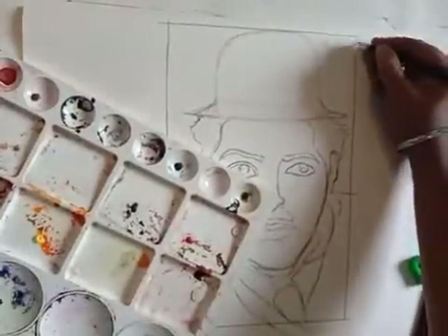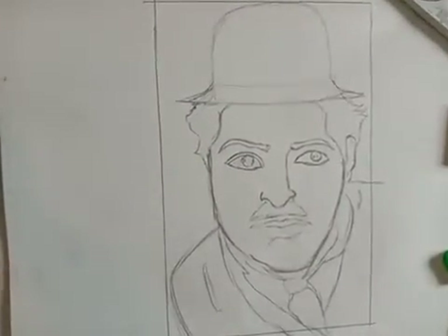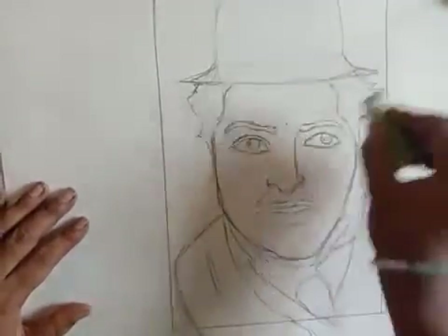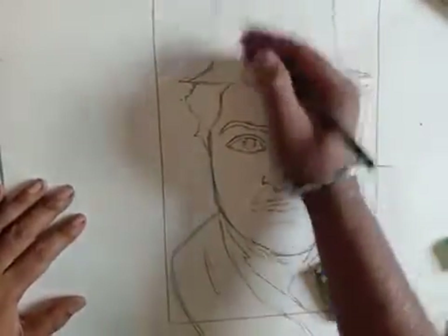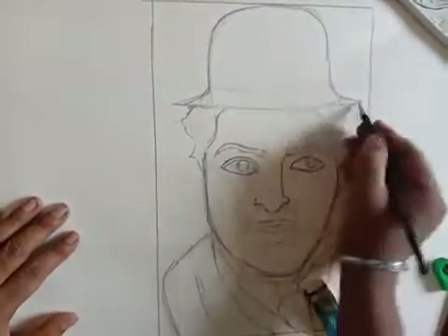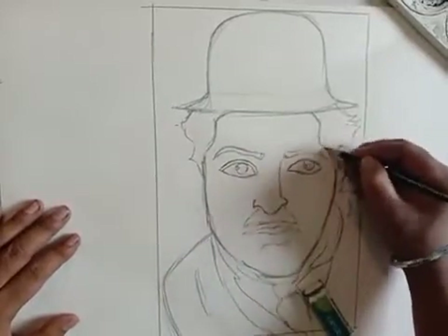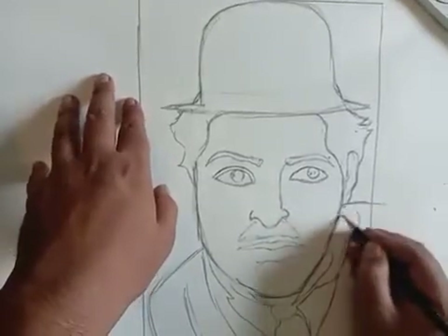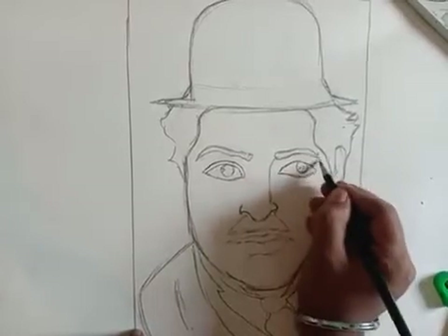Once you are done with the border, then you have to check your drawing — where you have made any mistakes, whether it is looking good, or needs correction. You also have to erase the measurement lines. My hat is not quite right so I am just making the hat proper. Then we are just outlining the eyes and all the features.